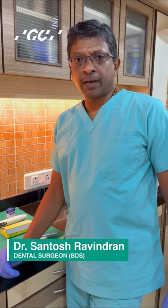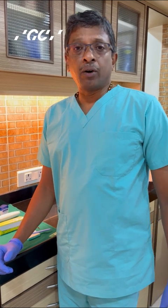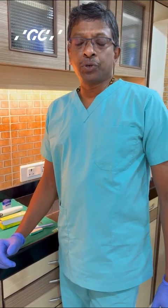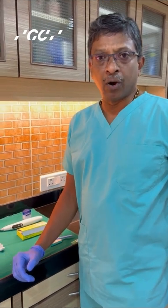Hey guys, this is Santosh Ravindran and I am going to show you one of the simplest and most economical ways to make a temporary crown. Temporary crowns can be lab fabricated or chair side made. In chair side made, we can have it with a pre-operative index or with free hand. I am going to show you a novel product which is a free hand technique to make a temporary crown.